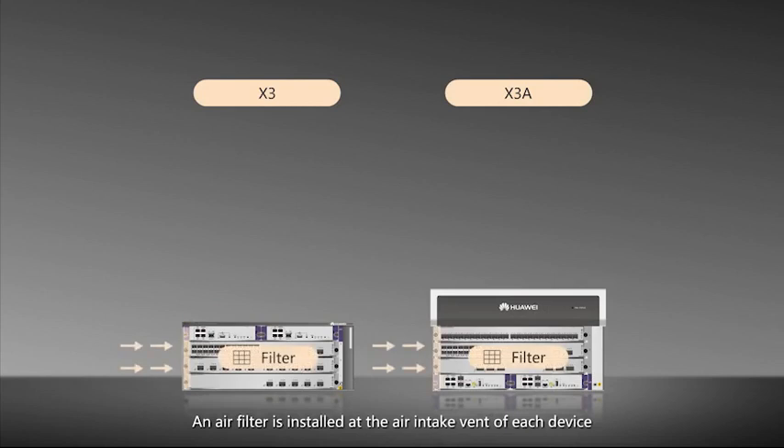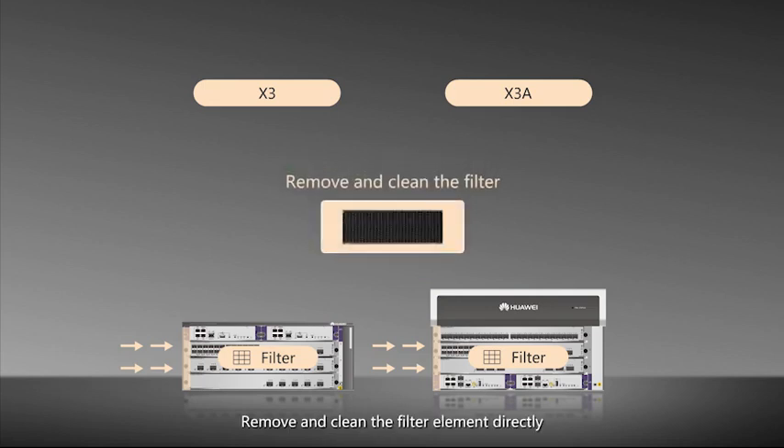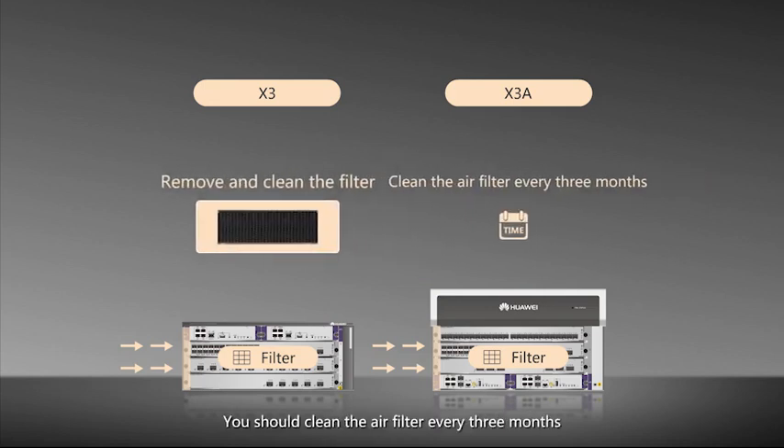The air filter is installed at the air intake vent of each device, on the left side. It can be removed or installed from the rear for maintenance. To clean the air filter, remove and clean the filter elements directly. You should clean the air filter every three months.